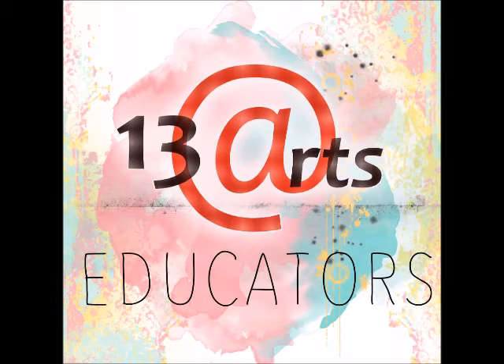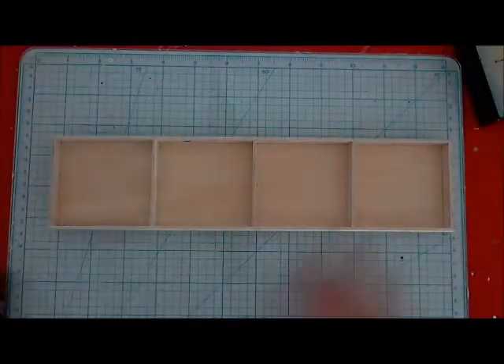Hi guys, Olga here and today I will show you how I created this outer frame.